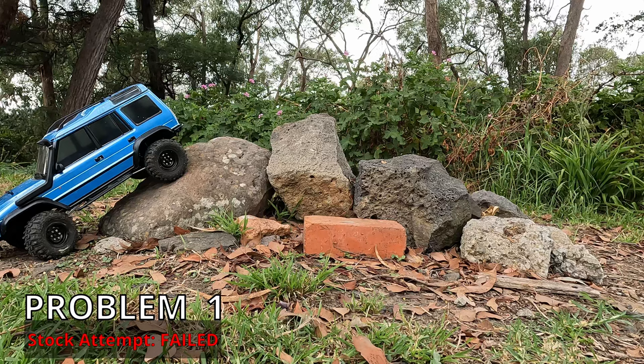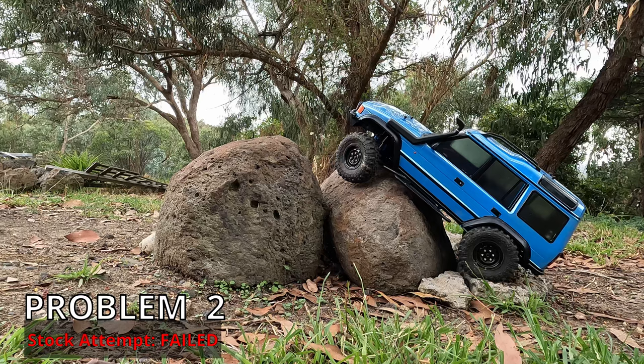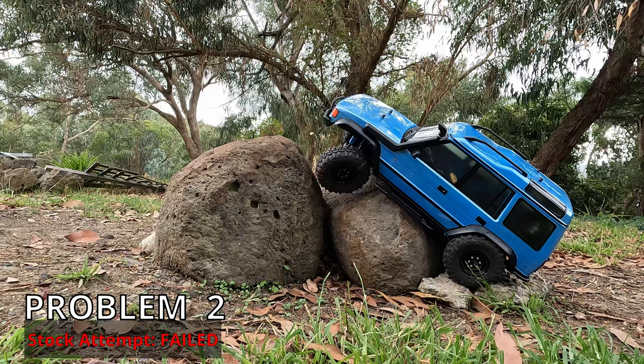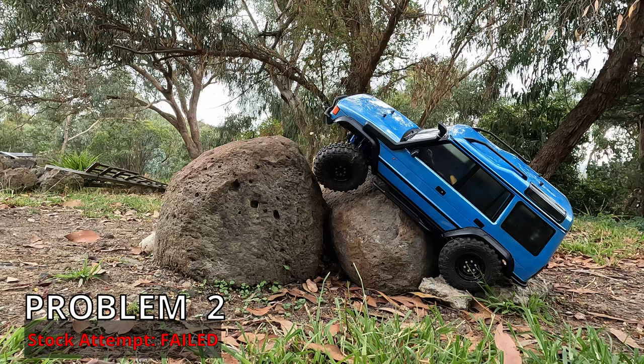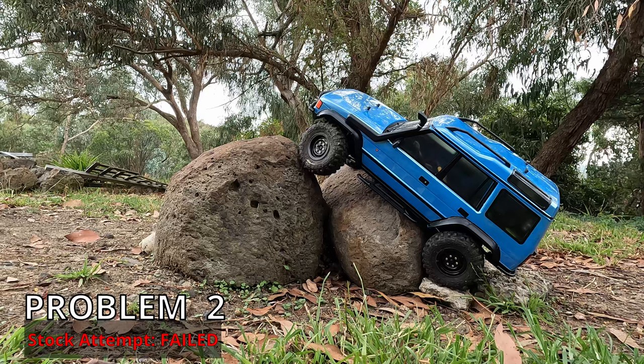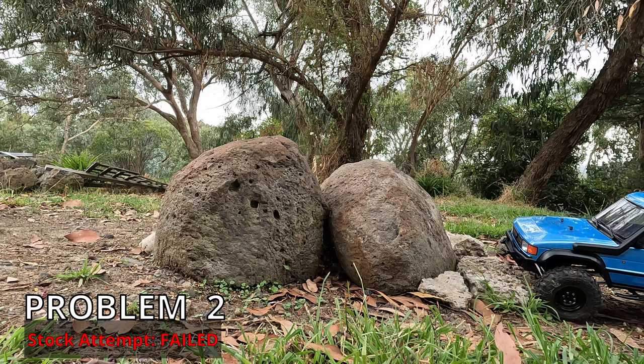Well, we've finished problem one, but I don't know if you'd really count that. I just can't quite reach. Now if you think about this in real life, you're not going to be attempting anything like this, which is why I didn't bother in the first instance when we did the review. Although this is a 110 vehicle, these problems really are a bit much to expect most vehicles to do.